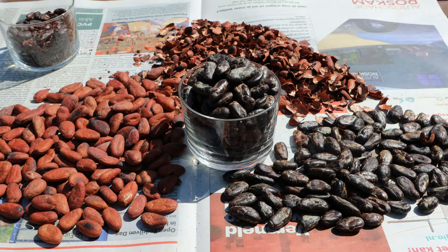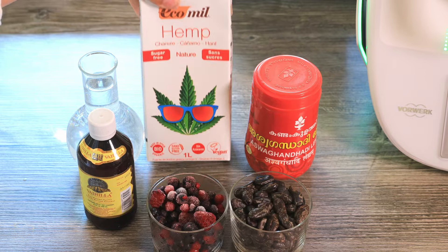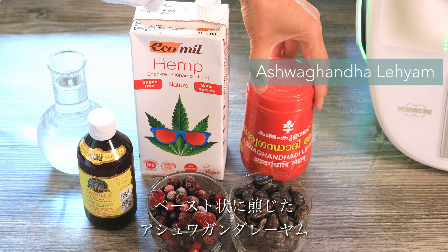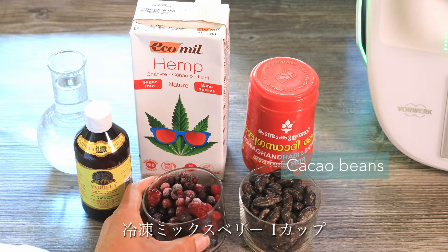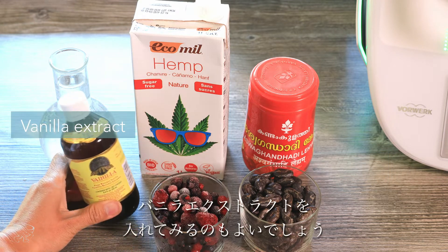So let's get started. Here are today's ingredients: hemp milk, water, and Ashwagandha Layam — the paste of Ashwagandha — and cacao beans, or cacao nibs as well. There is one cup of fresh frozen berries, and as an option, vanilla extract.